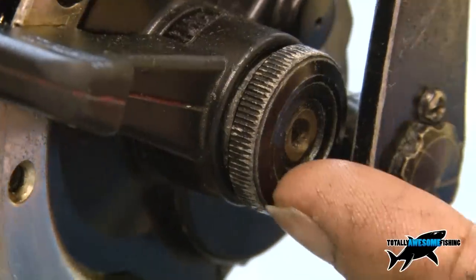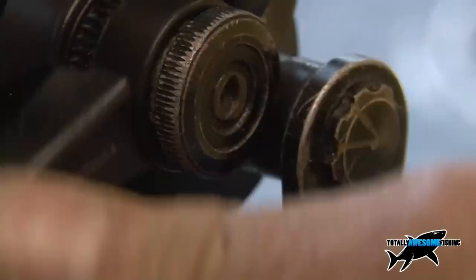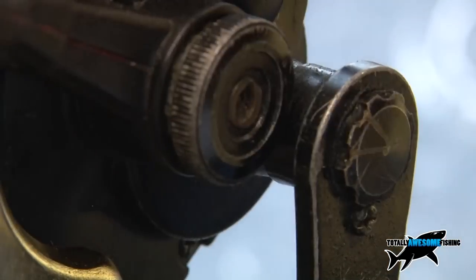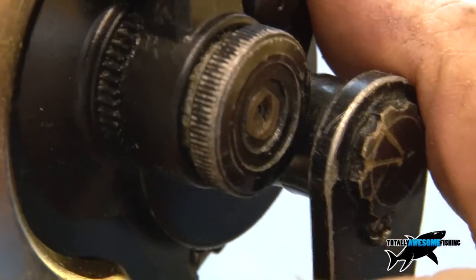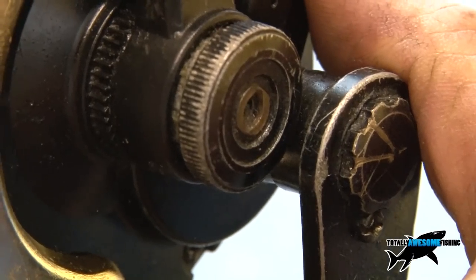At the centre of the lever is what's called the pre-set button. The strike drag comes up against a stop, and the only way to get it over to what they call full drag is to depress this button and slide it over. That pretty well almost locks the reel up.